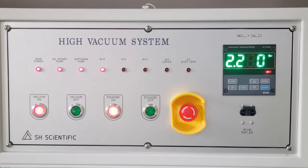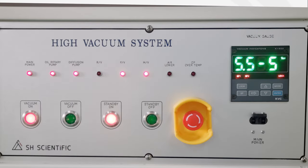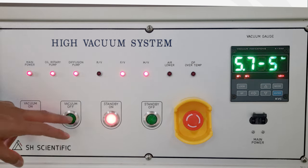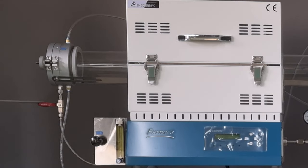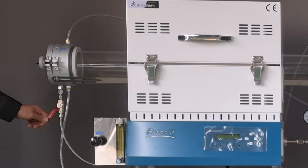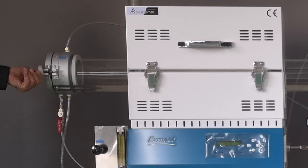You're free to switch between vacuum on and vacuum off whenever you need. You do not need to press standby on or standby off first. Eventually, you'll need to break the vacuum in order to unload and reload your sample. To do that, press vacuum off and then open the gas inlet valve. This releases the vacuum so you can easily open the end cap.